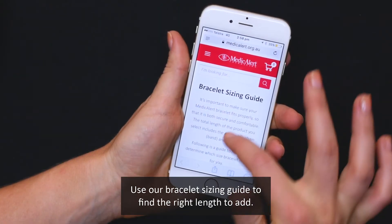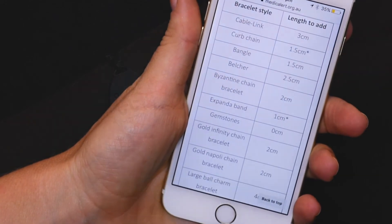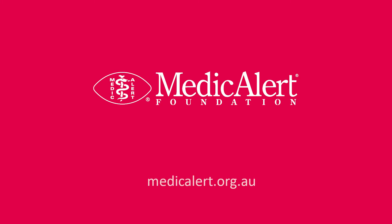You can use our online bracelet sizing guide to find the right length to add for your chosen bracelet. Remember, with the right fit you can make sure you're protected in an emergency. Learn more at medicalalert.org.au